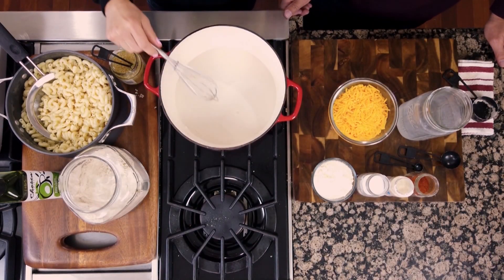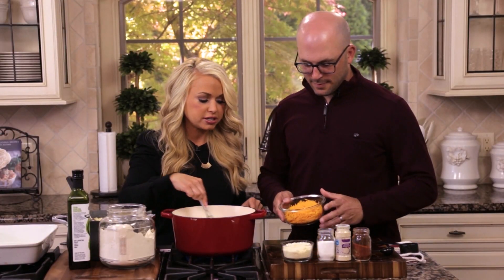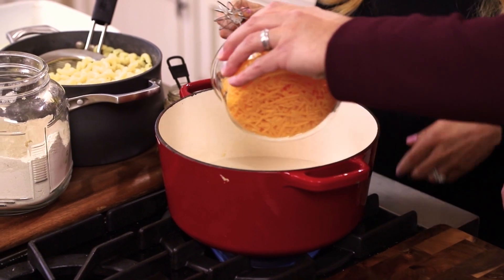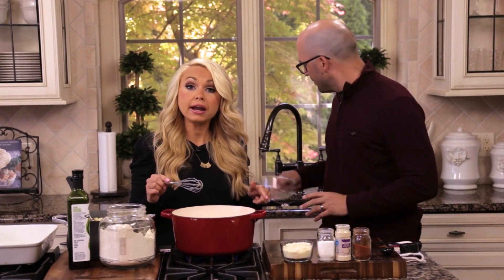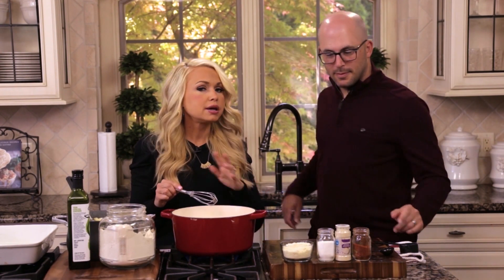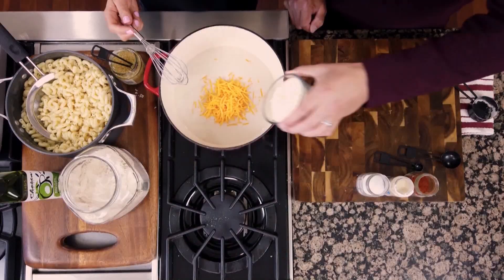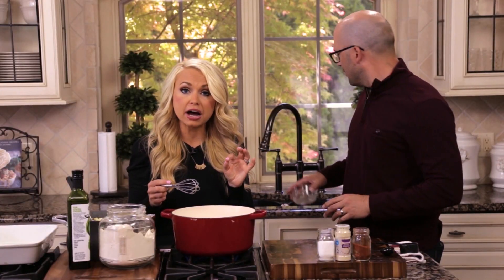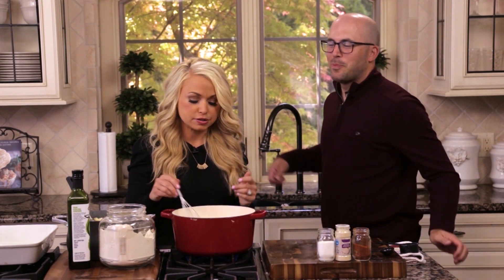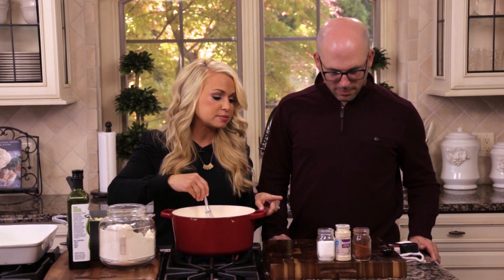I'll have Sean add two cups of cheddar cheese, and then we have one and a half cups of Parmesan cheese. You could use different kinds of cheeses and swap them out as you like, but I like the classic cheddar, and the Parmesan adds a nice salty bite to it. We're gonna stir that in.